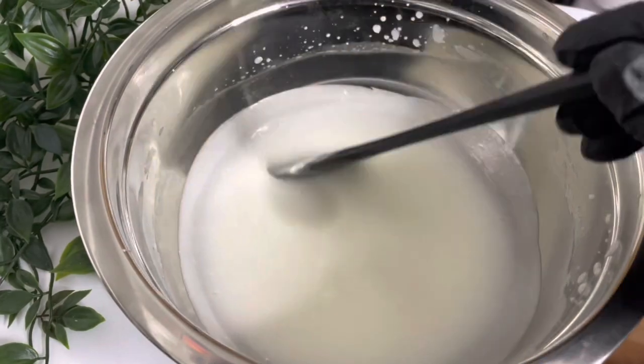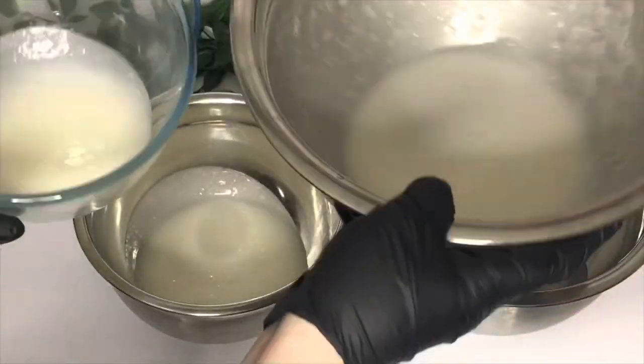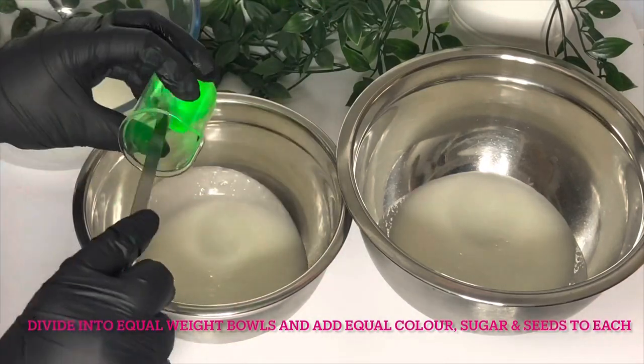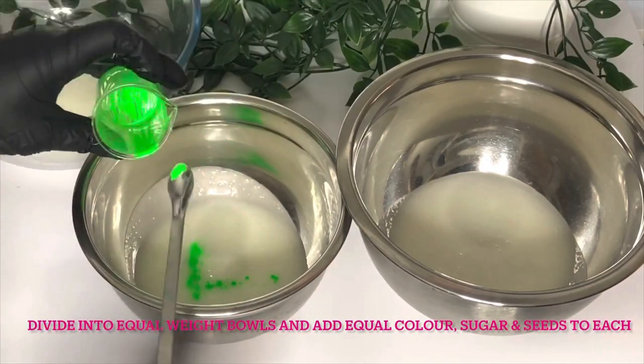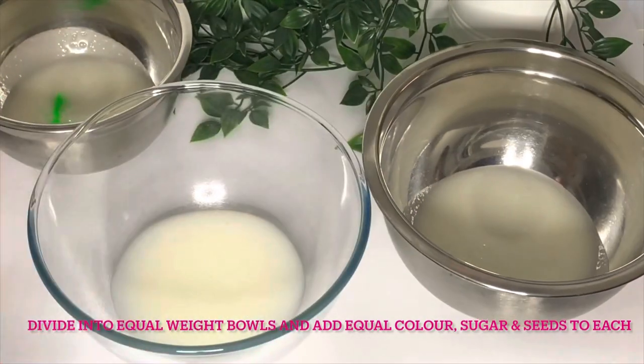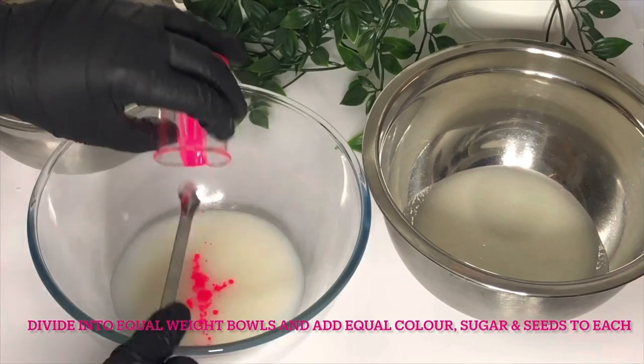Once you've got the texture of thin cream or thin icing, you can separate it into different bowls so that you can add your colour to each one. This is where you'll see the pre-dispersed colour in the oil really helps it to blend in well.